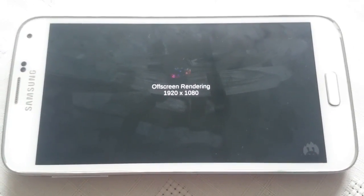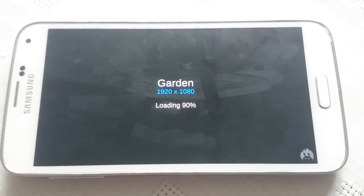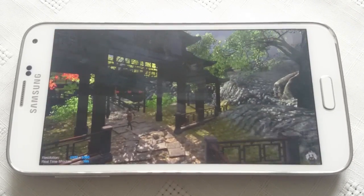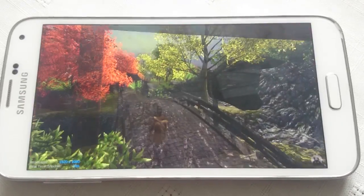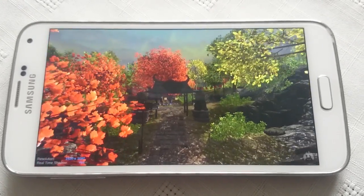So now we're just testing the off-screen rendering. Once again the rendering is very smooth there, as you can see, nice and smooth.